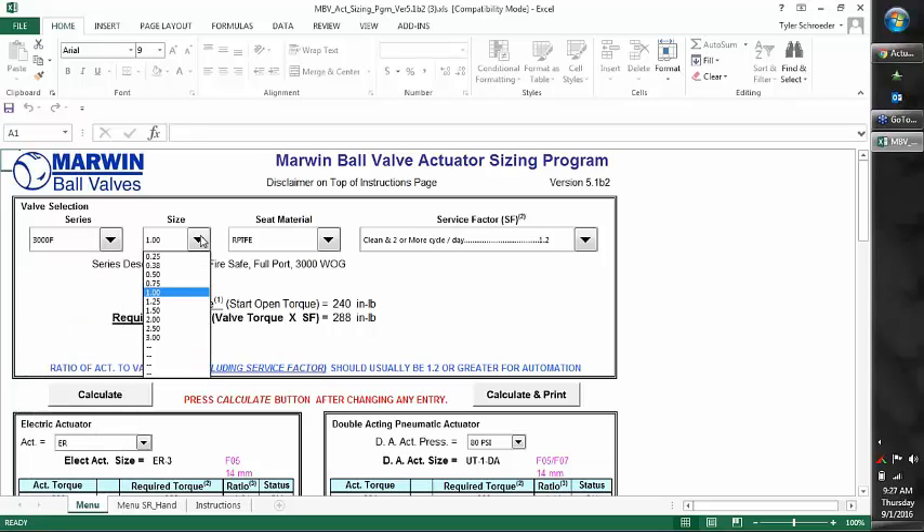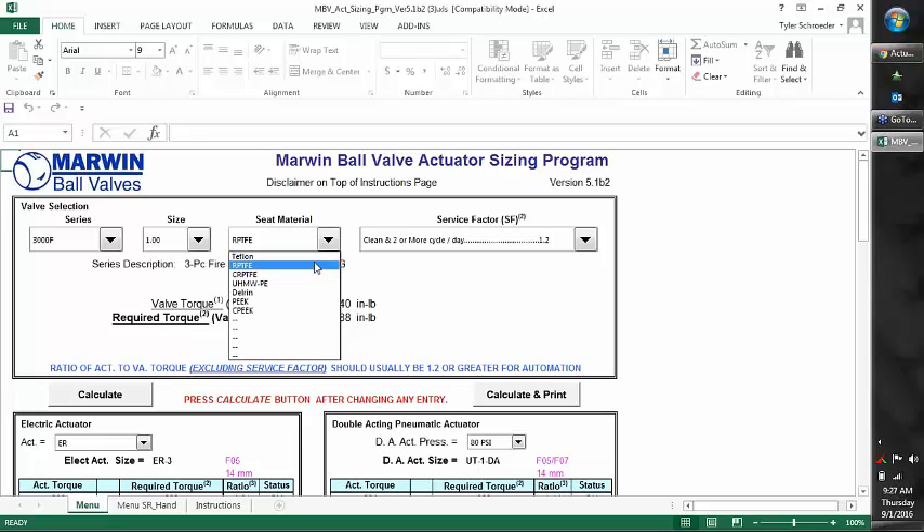The second drop-down is the sizes available for the selected model. Next is our seat material — there are a number of seat material options. As we change the seat materials, it changes the torque in the valve. The harder the seats, the higher the torque. These are the seat options available for the series selected.